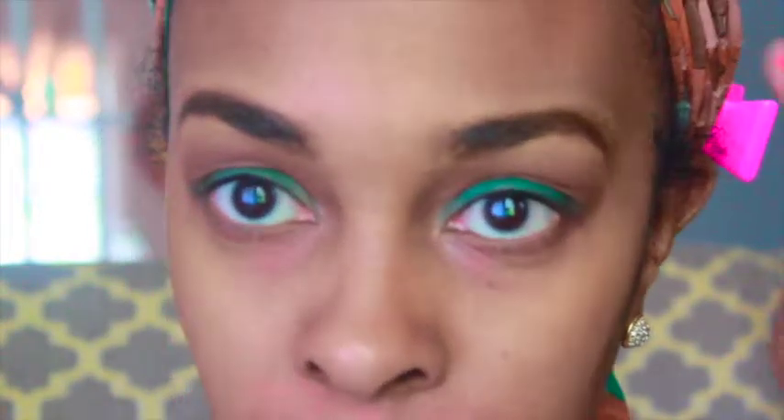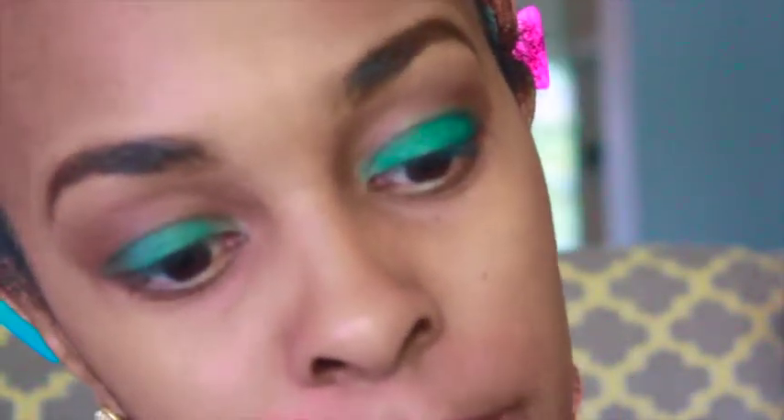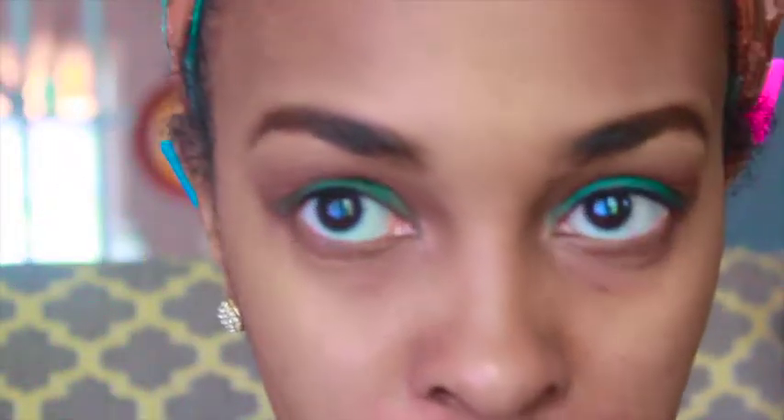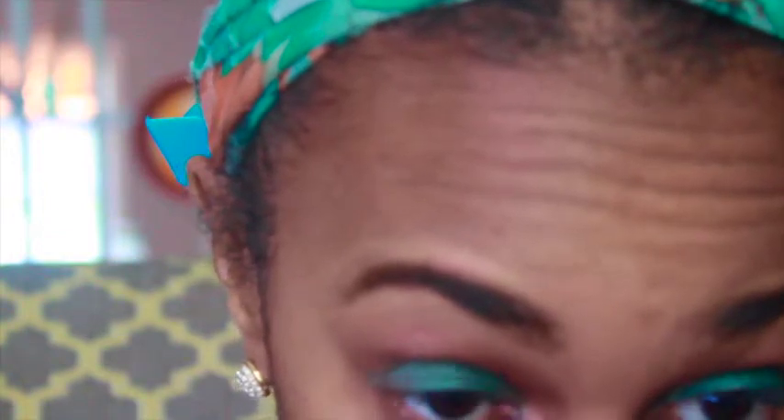The green has been applied. I went back into MAC Brown Script and applied a little more of that eyeshadow into the crease with a little light brown to blend out the edges. Now I'm going to apply eyeliner - I'm using this Urban Decay eyeliner called Psychedelic Sister. I'll apply that to my waterline and smudge it out, using a mirror to get a more precise application across my entire waterline.